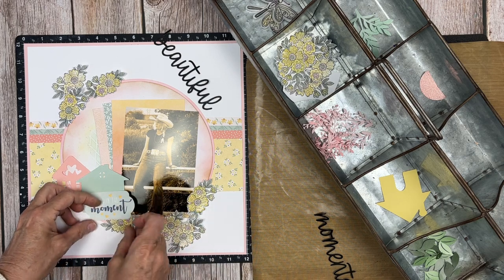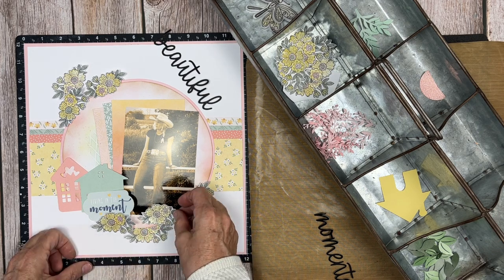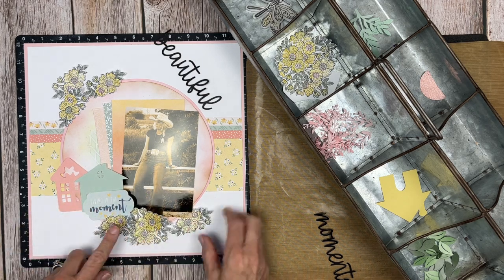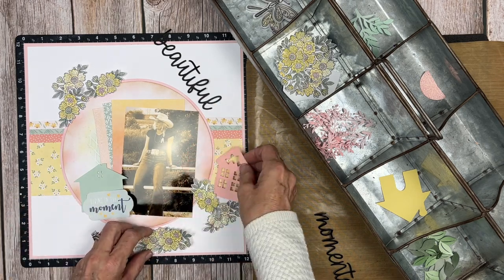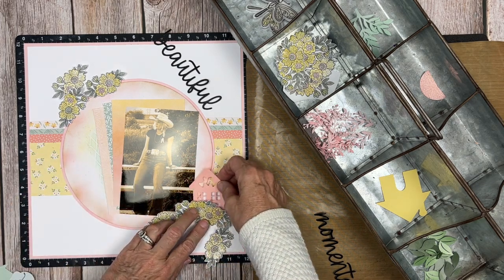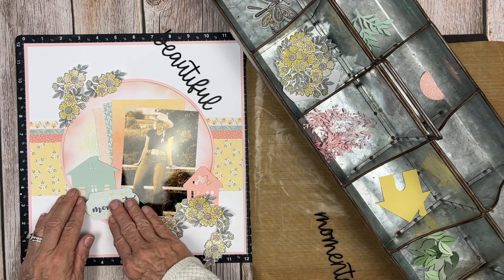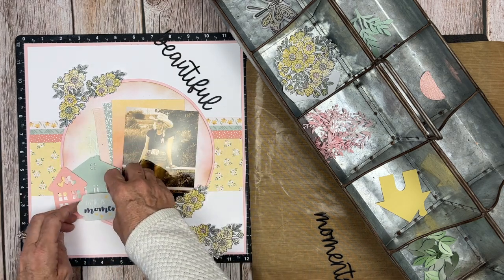I end up tucking some of those flowers underneath the ridge — I have foam tape between the white daisy piece and the ballerina piece, so I'm toggling some under, some over, working with it until it has a great curve. It's not going to look right until we start to add the flourishes — once we add the flourishes it starts to come together. I actually even try rotating a house, but I don't like that as much as having both houses on the left-hand side. I end up using those ballerina flourishes and some sage and rosemary leaves, and that ends up working great.